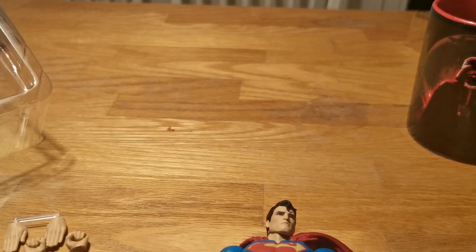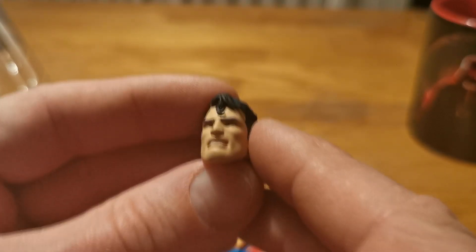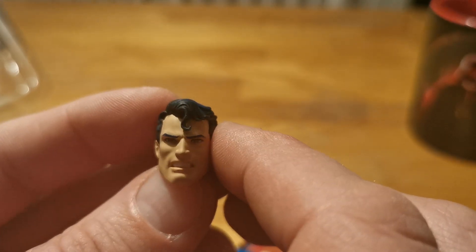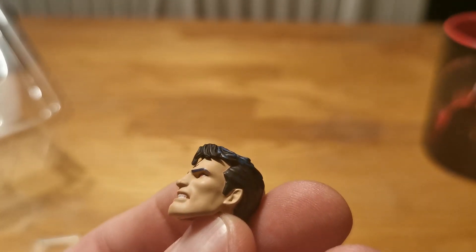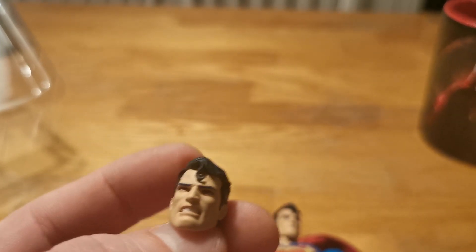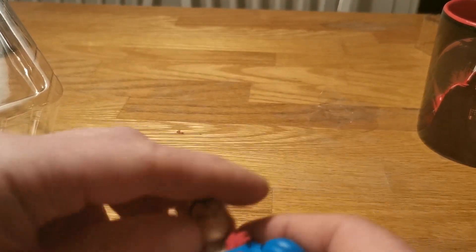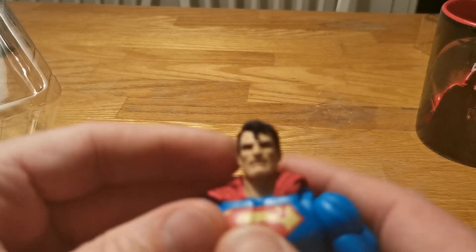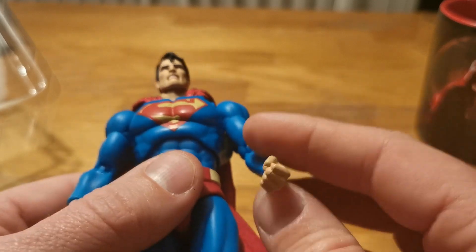That was all the accessories. The last thing is his angry head — when he's fighting, and when he's under the control of Poison Ivy. You can't see it here in this light because I have no good light anymore — it's winter here. But his eyes are red. So I like this head. This is when he's fighting Apocalypse, or Doomsday — his name is Doomsday — or Darkseid. So he has to be a little bit mad.